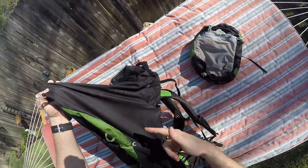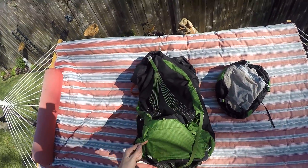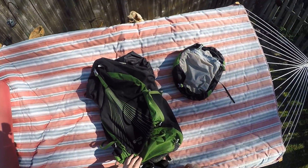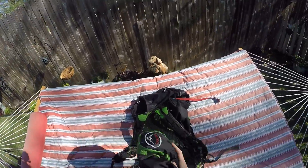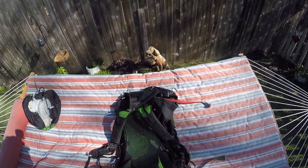Osprey is really nice with this bag — they make it easy to take off the extra straps along the side and along the bottom. I have some pictures on my blog of how it looked before I modified it. I should have just sent the brain home from the start; good in theory, not what I needed in practice.